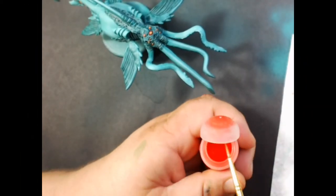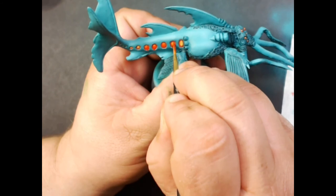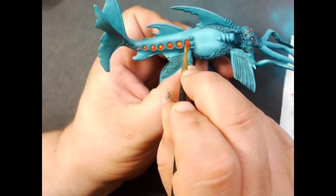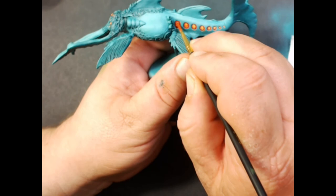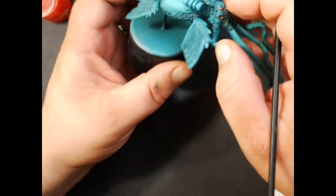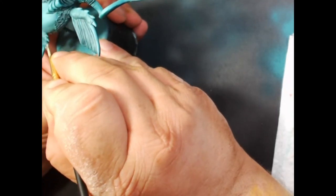Next we have Citadel Blood Letter Glaze. We're going to cover all of those areas that we did — this will help bring the red back into it and mute the yellow down a little. Make sure you go in very thin and wick away any excess, and go over the eyes as well.